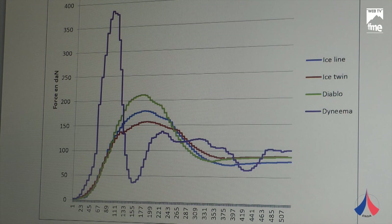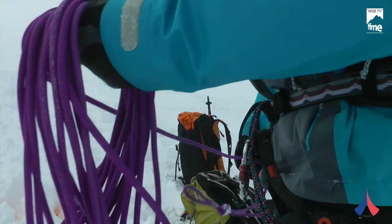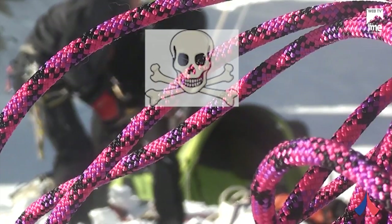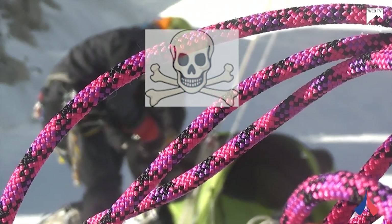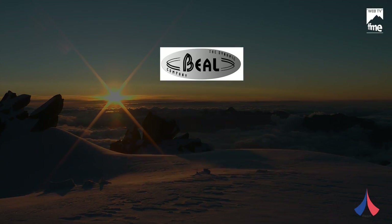On this graph, the purple curve is the Inema cord — a double cord. The Ice Line, used as a single cord, absorbs noticeably less energy. The maximum force generated on the alpinist during the fall is 180 daN. With the single cord Diablo, it is 200 daN. The Ice Twin, shown as the red curve, is the most favorable. The Ice Twin used as a single cord is the cord that absorbs the most energy and therefore allows the fall in the crevasse to be arrested most easily. The Inema cord reaches 365 daN — 132% more than the Ice Twin. It is clearly impossible for an alpinist to arrest such a fall. This cord is strongly not recommended for roping on a glacier.